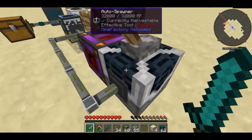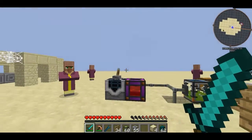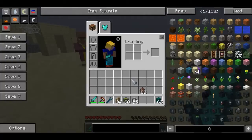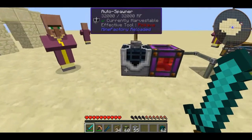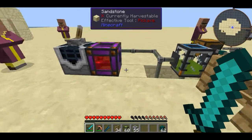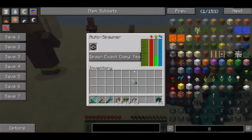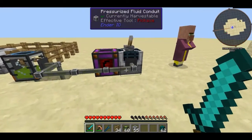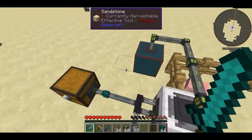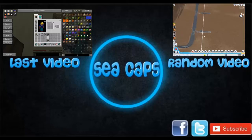Thank you for watching guys, hope you've enjoyed this tutorial on how to use the auto spawner. As a quick tip, someone informed me in the comment section of my previous video that spawners have a 9x9 radius — I don't know if that applies to the auto spawner since we were talking about a different type of spawner, but I believe it could be the same. I'm going to leave a link to the wiki in the description if you want more information. Hope you've enjoyed and learnt something — goodbye from Potent Plum.